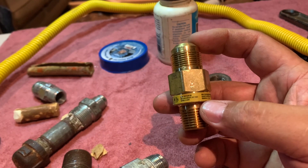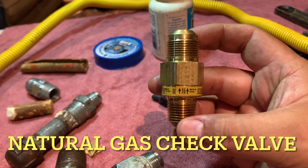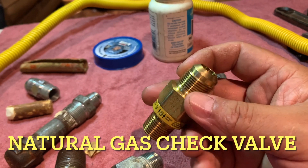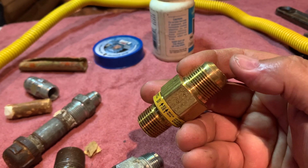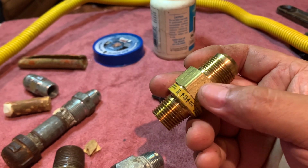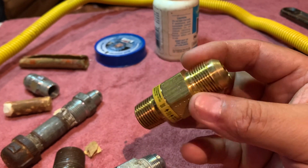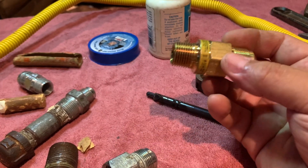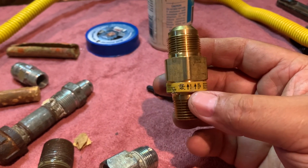I also want to show you the flapper valve inside of it — it allows gas to flow in only one direction. If the gas line breaks, kinks, or if there's a gas leak and the range catches fire and pressure builds up, it closes so gas can't come back into the house. You can throw one of these on the shutoff valve side if you want extra protection against gas leaks.